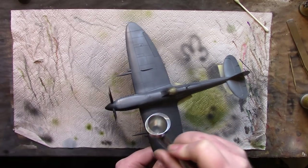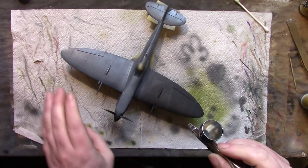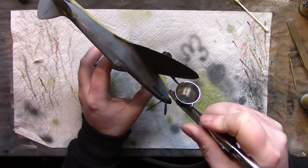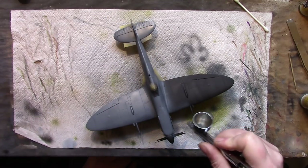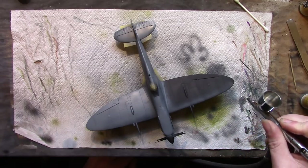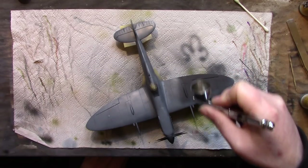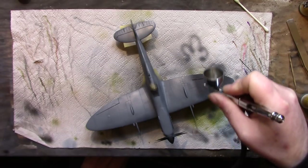Judging by the way the airbrush sounds, you can hear it's kind of struggling to spray. That is paint slightly too thick, or in this case air pressure slightly too low. But hey ho, we're nearly there so we'll just leave it. As we're having to lean over and get the compressor and drop the pressure for the green - it's not like painting a Spitfire grey takes a huge amount of time.